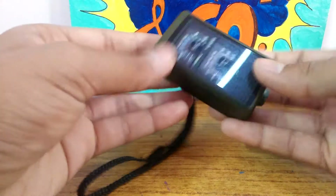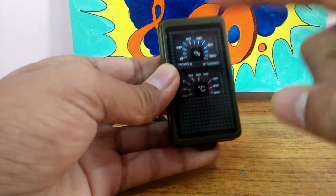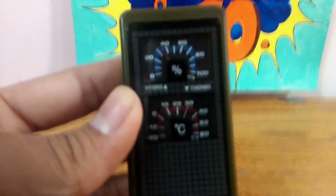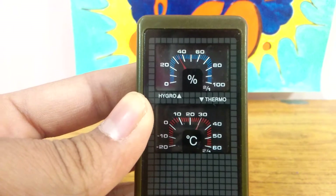This is my favorite survival and camping gadget. It's pretty heavy and bulky but fits in your pocket. As you can see, it's got a hygrometer and a thermometer on it. A hygrometer is used to measure the humidity in the atmosphere, and a thermometer is used to measure the temperature.